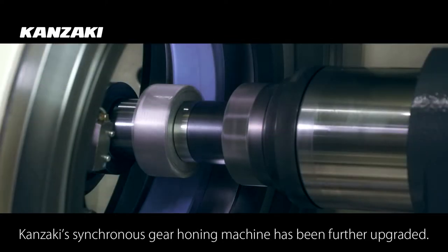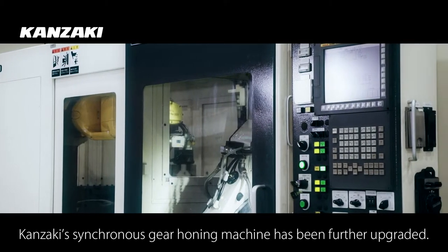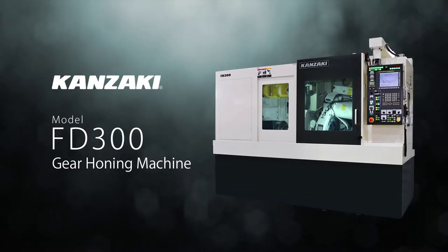Kanzaki has further upgraded its synchronous gear honing machine. This is Kanzaki's FD300 gear honing machine.